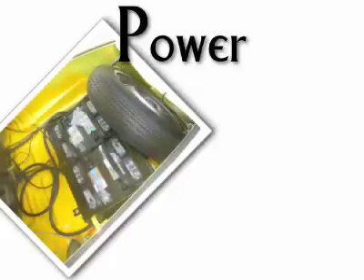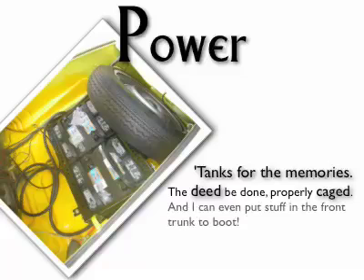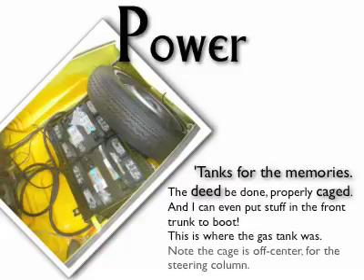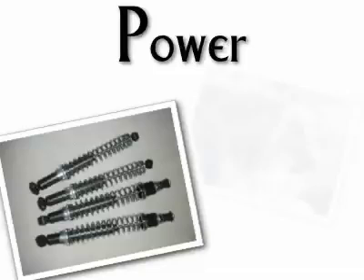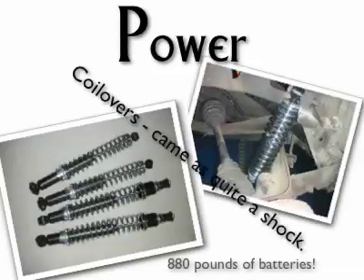Here is the front battery cage. It sits low where the gas tank was, so there is still trunk room. The extra weight of the batteries — 800 pounds — plus the electric motor made the car sit too low, so I replaced the shocks with coil-overs.